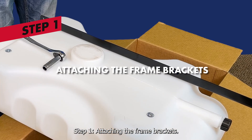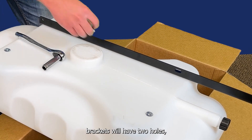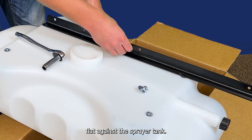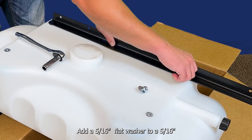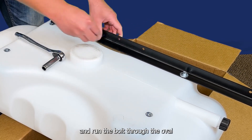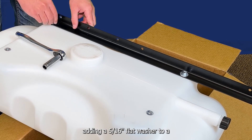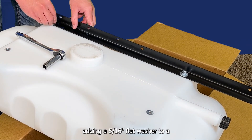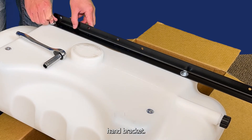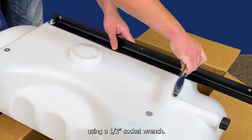Step one: attaching the frame brackets. Note, one edge of each of the frame brackets will have two holes, one of which is an oval opening. This edge lays flat against the sprayer tank. Add a five-sixteenth inch flat washer to a five-sixteenth inch flange bolt, and run the bolt through the oval opening in the bracket. Repeat on the other side, adding a five-sixteenth inch flat washer to a five-sixteenth inch flange bolt, and running the bolt through the circular opening at the base of the left-hand bracket. Tighten the bolts in place, securing the bracket to the tank using a half-inch socket wrench.